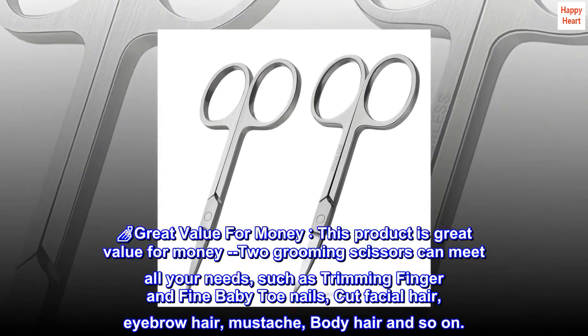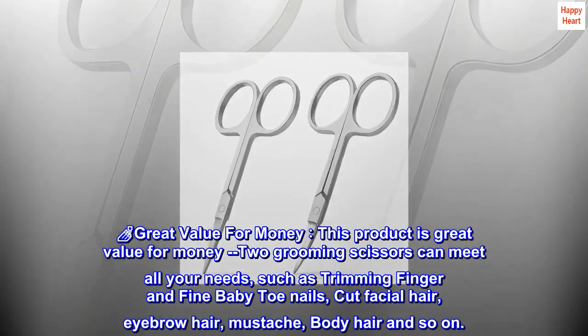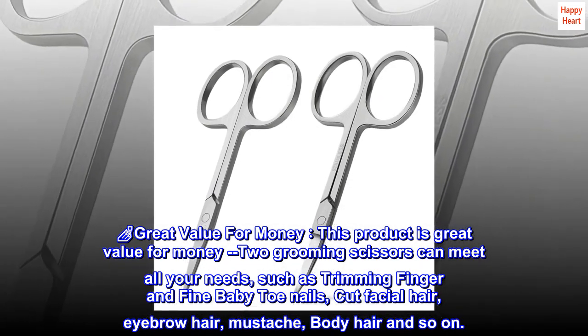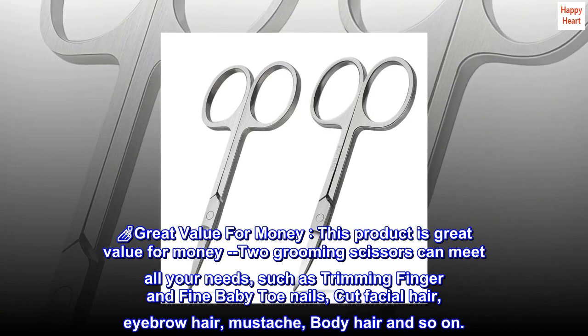Nail care — great value for money. This product is great value for money. Two grooming scissors can meet all your needs, such as trimming finger and fine baby toenails, cut facial hair, eyebrow hair, mustache, body hair and so on.